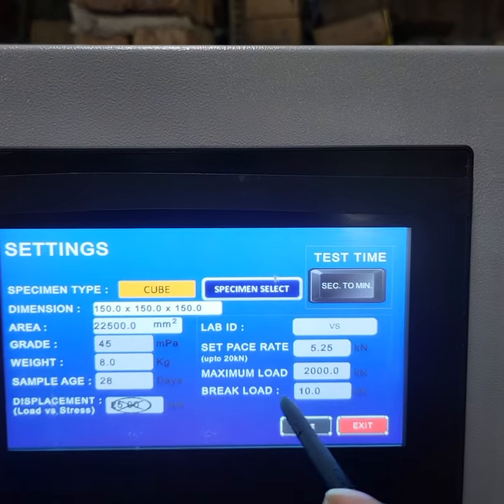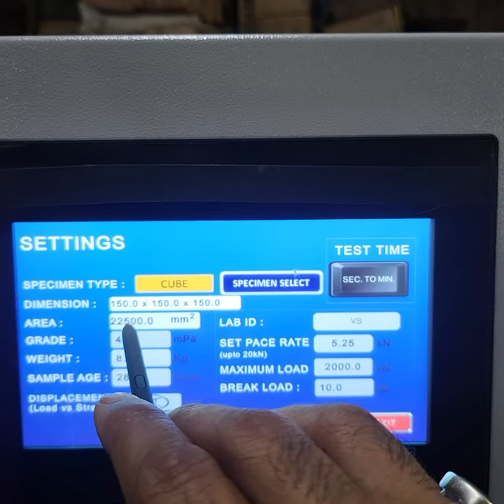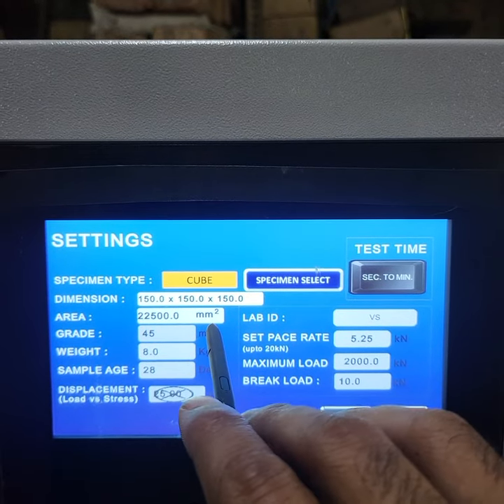I will select 150 mm, because we will check the cube. So its area is automatically 22,500 mm². This is the result shown here.